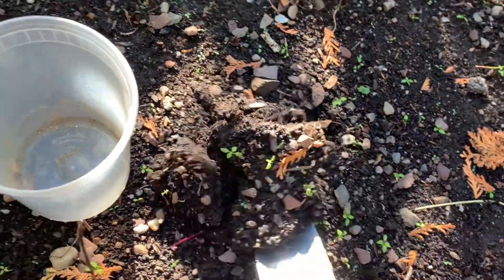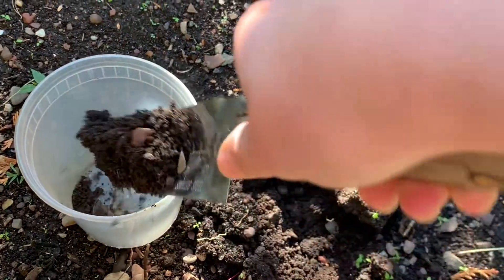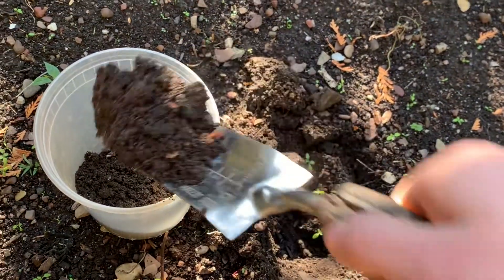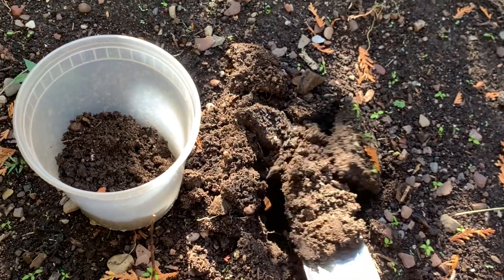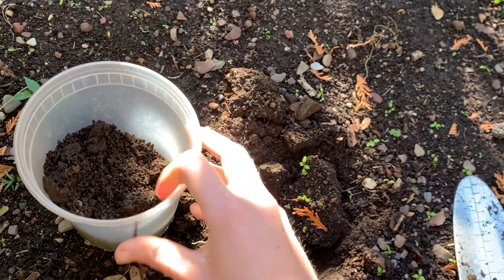The next thing you'll need is some soil. Make sure to get a grown-up's permission before you start digging. In my soil I noticed some small rocks, leaves, sticks, and little tiny roots.